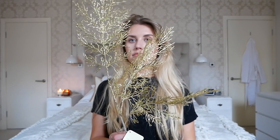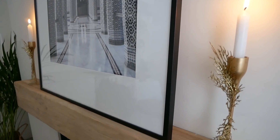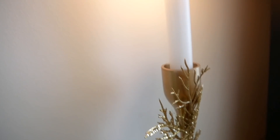Another thing I saw on Anthropologie was a sea fan spray — I believe they called it — at £26, which was pretty much like this but in silver. This was a pound so a major saving there. I'm going to try and do a mini DIY using a hot glue gun to stick some glitter leaves on and then spray paint the whole thing so it's all one tone.